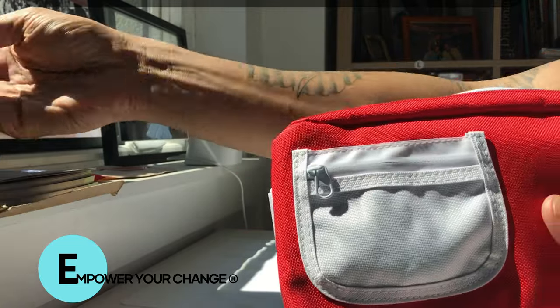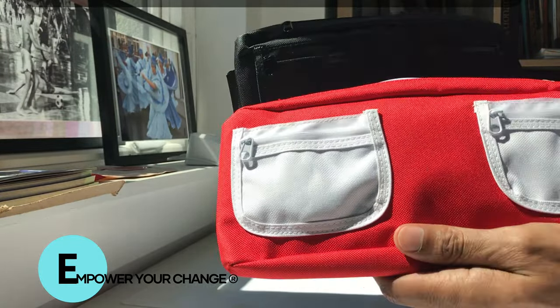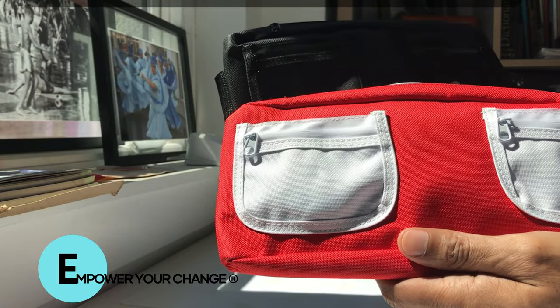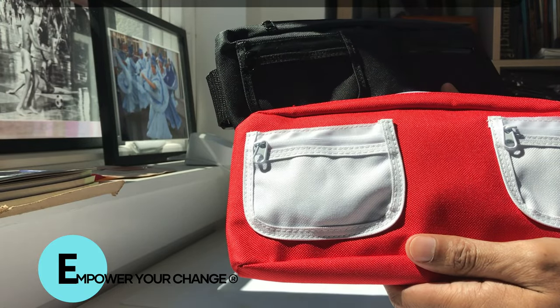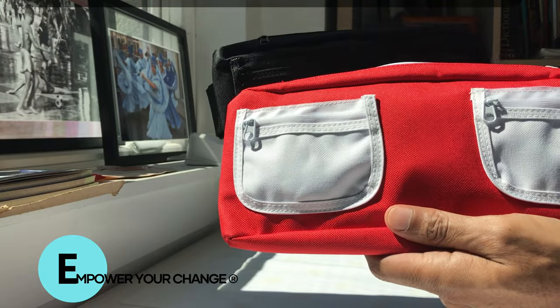Ladies and gentlemen, if you have any questions, you can contact EmpowerYourChange.net — that's EmpowerYourChange.net. All the information will be in the description as well.